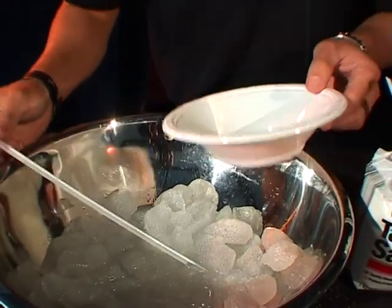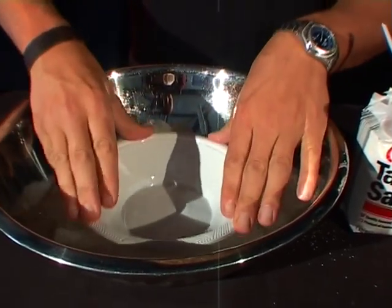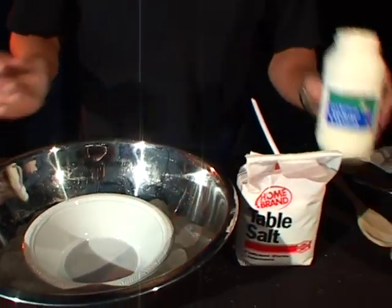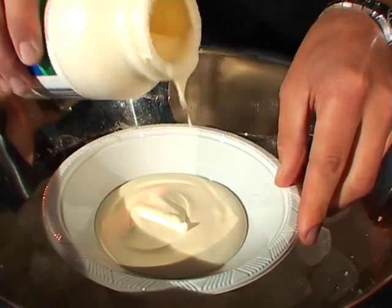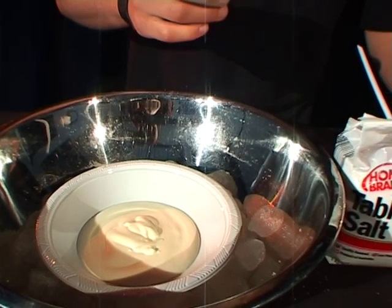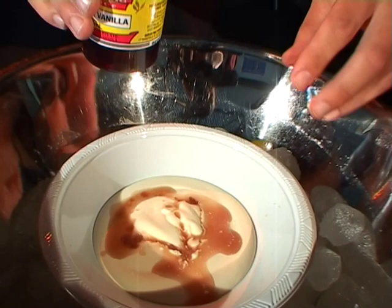Now we can get down to making our ice cream. Take out the thermometer, put that to the side, and move your bowl so it's nice in the middle of the ice. First ingredient: your thickened cream. Pour a nice dollop of that in the bottom — that should be plenty. And your flavour; we're using vanilla. Pour a bit of a splash, however much you like.